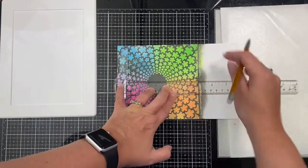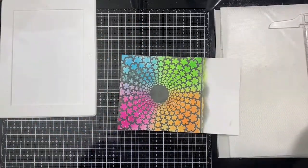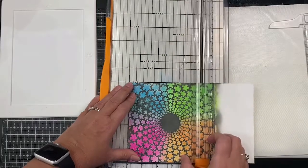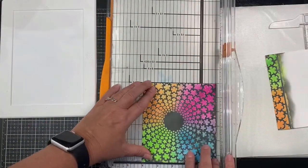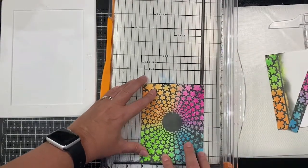Now I'm going to trim down the background panel to fit on top of my A2-sized card. I want to keep the circle in the center, so I'm using my T-ruler to measure two inches from the center on each side of that circle to mark where I'll need to trim, so that it measures four inches. As for the other side, it measures five and a half inches, so I'm trimming off an eighth of an inch on each end to keep the circle centered and have it measure five and a quarter inches.